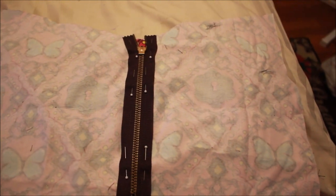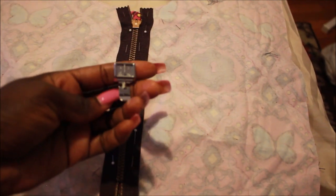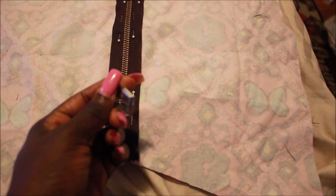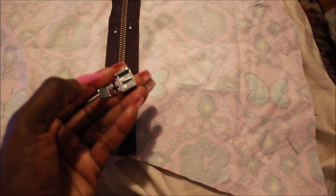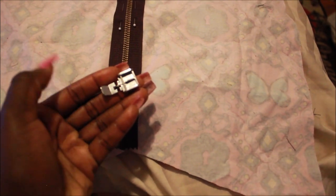You're going to go to your sewing machine and get your zipper foot — it looks something like this. Put it in, then proceed to sew on your zipper. If you need help with sewing with the zipper foot, refer to my other tutorial on installing a zipper — I'll leave the link in the description.